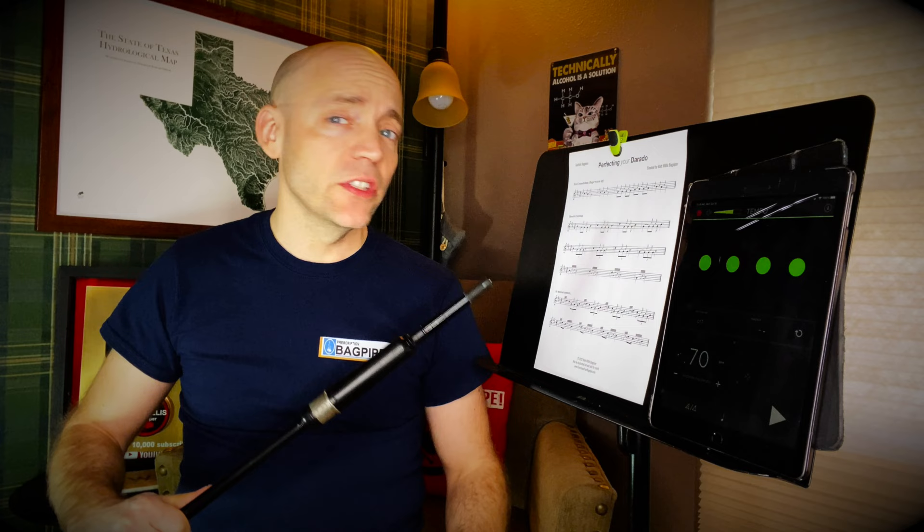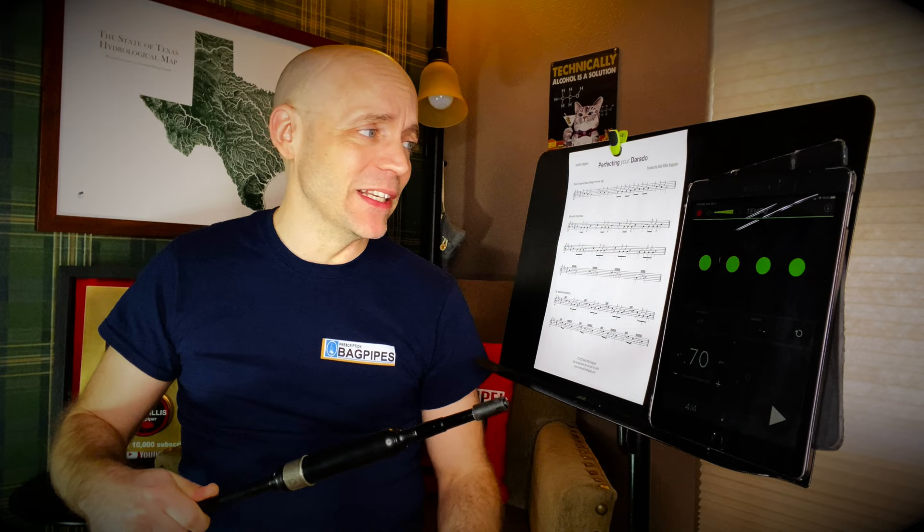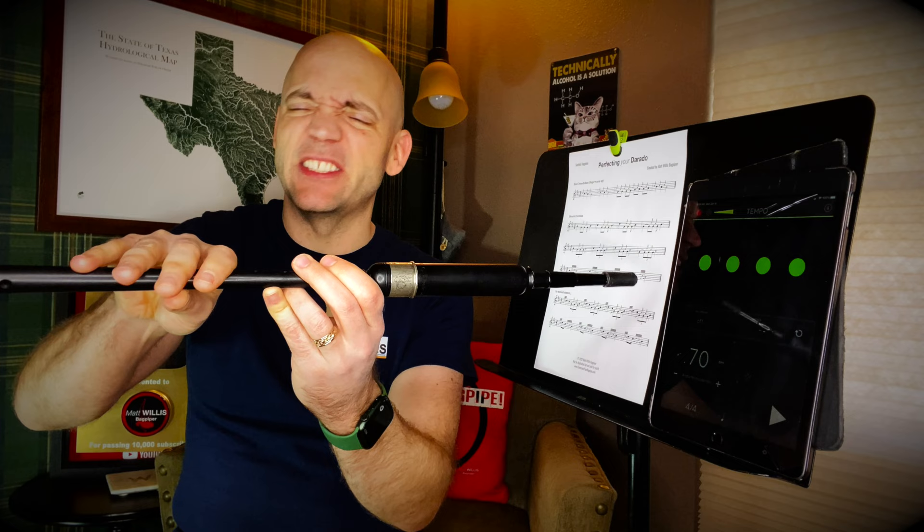The Dara Dough — I've heard both pronunciations, though Dara Dough more often. If you know specifically what it is, comment below. But in any case, it's kind of a bear of an embellishment. It's like a super grip — it's got both a D grace note on low G and a C grace note, that middle finger on low G, to give you three C's before you get to the note.